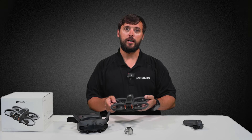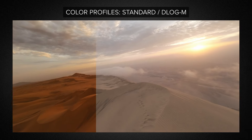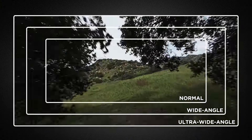The Avada 2 can operate in temperatures from 12 degrees Fahrenheit up to 104 degrees Fahrenheit. The featured color profiles are standard and D-Log M. When we're talking field of view, the Avada 2 offers normal, wide, and ultra-wide mode.